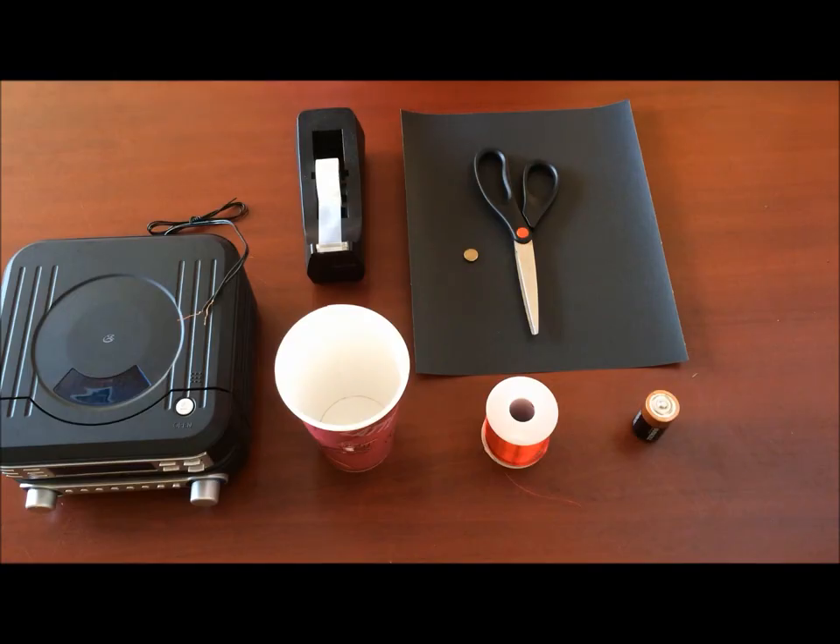Hey everyone, today we'll be making cup speakers to use with a radio, and we'll demonstrate some applications of electromagnetism through this activity. So let's get started.